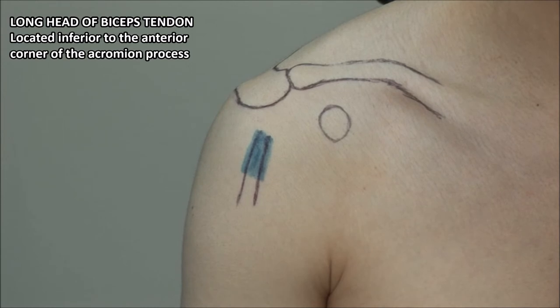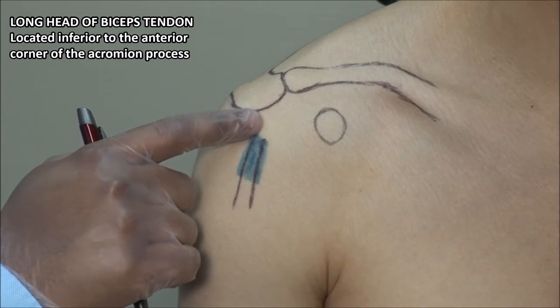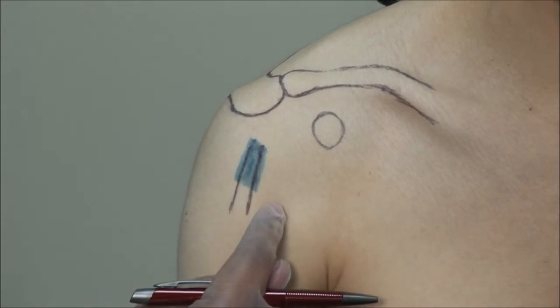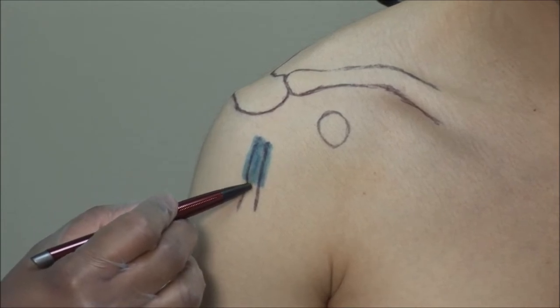The long head of the biceps can be found on the anterior aspect of the shoulder, just below the anterior portion of the acromion. It sits in the bicipital groove between the greater and lesser tuberosities of the humerus. The upper portion is enveloped by a tenosynovial sheath, which is actually an extension of the capsule of the shoulder.